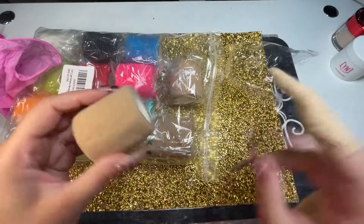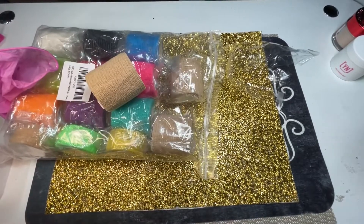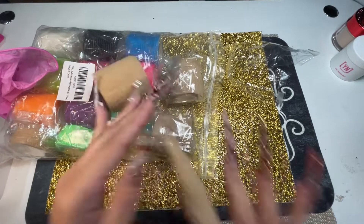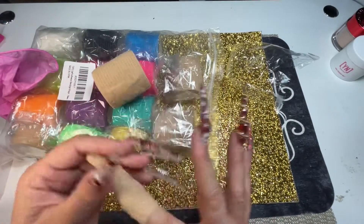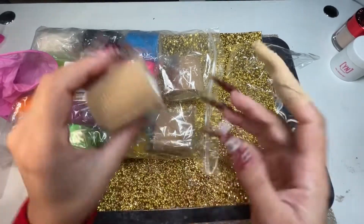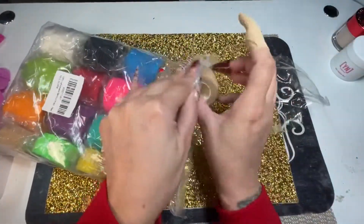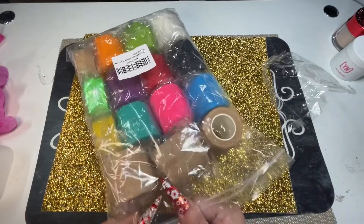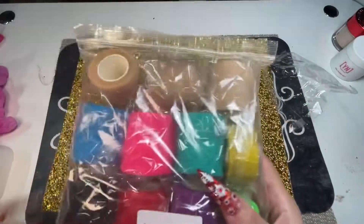I learned this from a YouTuber I watch — her name is Nailed It Like Lucy. She sells this on her website and that's where I bought the red one from, because I always end up messing my nails up with the e-file or getting acrylic on them. I found it on Amazon too — 15 in a pack for about 10 bucks. If y'all want the link, comment down below and I'll personally send it to you.